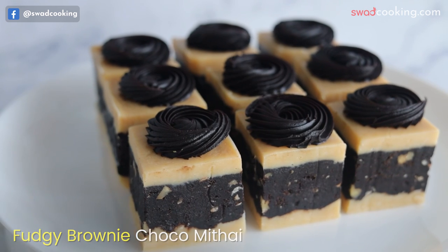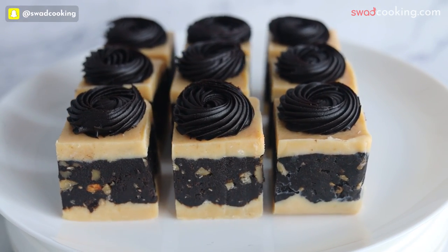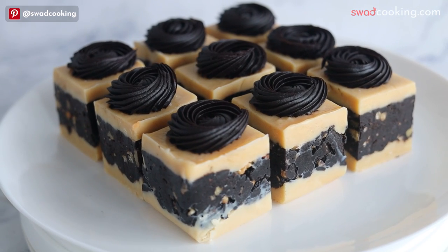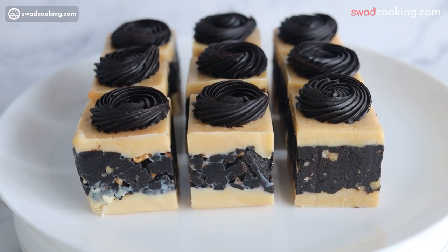इसके बाद ये है fuzzy brownie bomb। आप देख सकते हो इसमें कितना beautiful perfect piece आया है, और कैसे ये unique design ready करनी है, जिसमें से कहीं से chocolate और कहीं से mithai का taste आयेगा, वो हमने इसमें cover किया है।